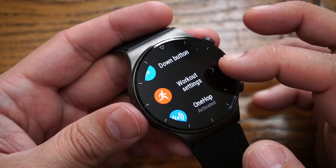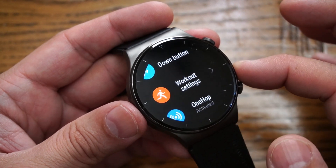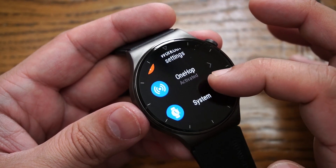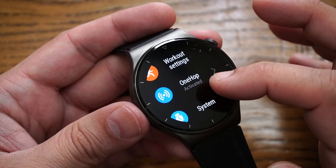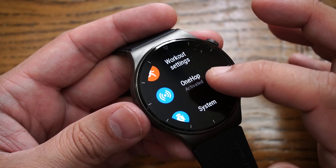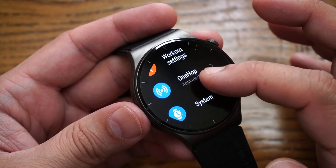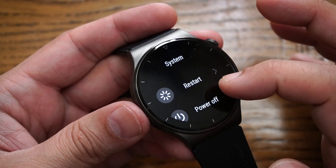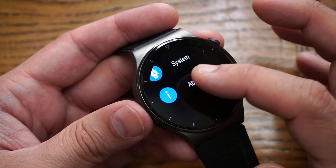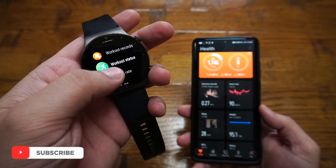After the down button setting, there's a workout settings tab where you can enable or disable auto workout detection — when you walk for a long time outdoors or indoors, it automatically records it. There is also a One Hop option using NFC: if you have a Huawei phone, you can download information to your smartwatch using this feature. The system tab lets you restart the smartwatch, power it off, or restore factory defaults, followed by the About section.